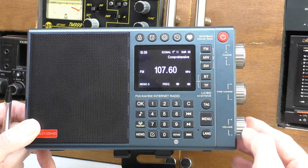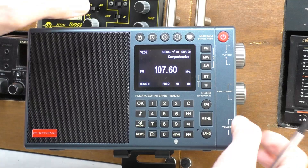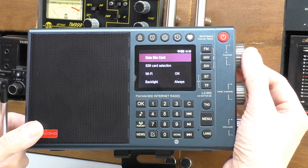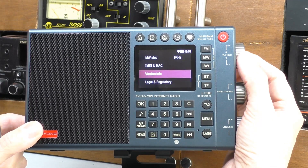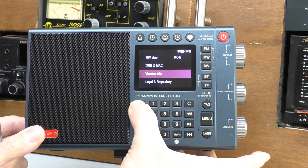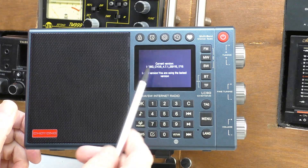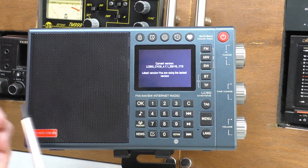We've got the Wi-Fi symbol there. FM is working. I'll go into the menus — press the menu key. We go back down and check the version info. There we go — we are using the latest version: 4.7.1. Brilliant.